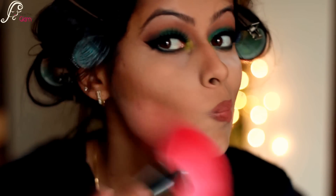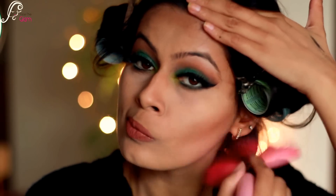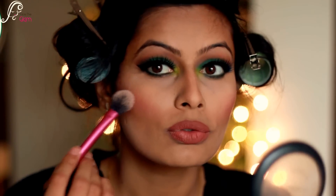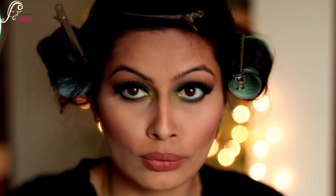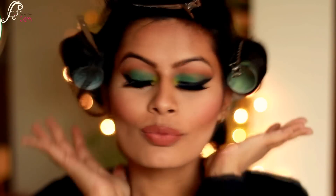Then I will be dusting off excess powder with a big fan brush. I'm applying a peachy blush from Elf and also applying some highlighter — I'm using MAC Soft and Gentle, just a very little bit. Then I will be doing my eyebrows and opening my hair.